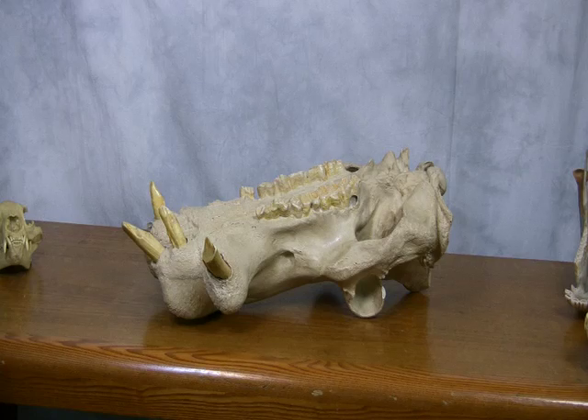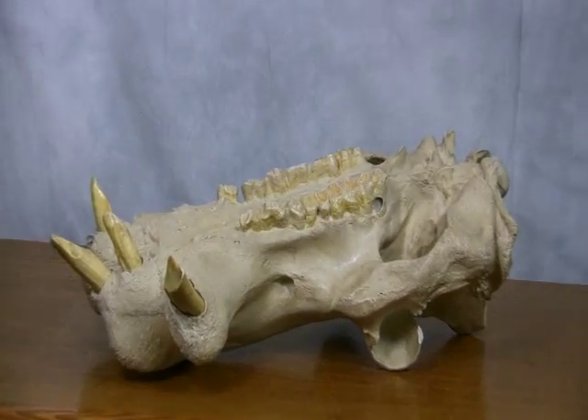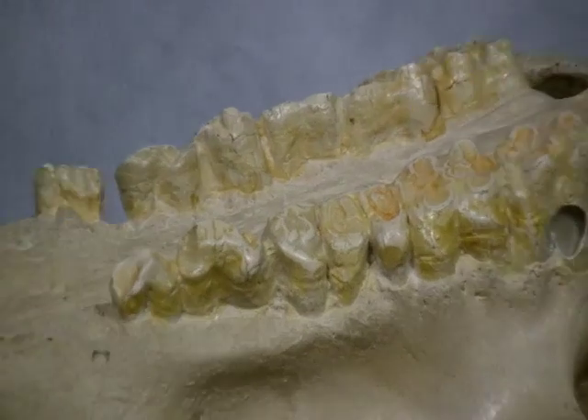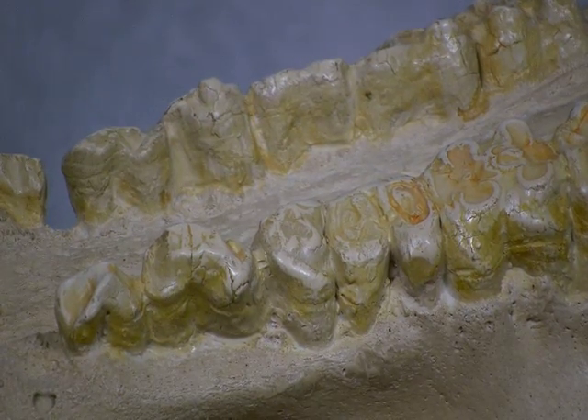Herbivores have large, flat teeth used to grind down the plants they eat. Their teeth are arranged more toward the back of the mouth and have large ridges. Giraffes, like many other herbivores, use their lips to pull off leaves and small branches. Watch how they use a circular motion as they chew — this helps pulverize the plants into digestible form.